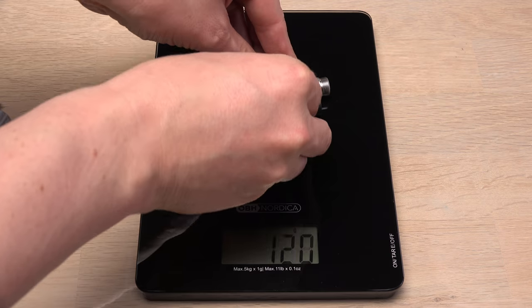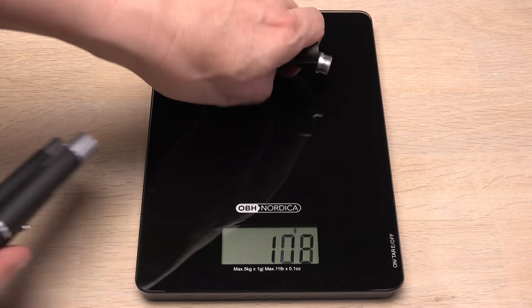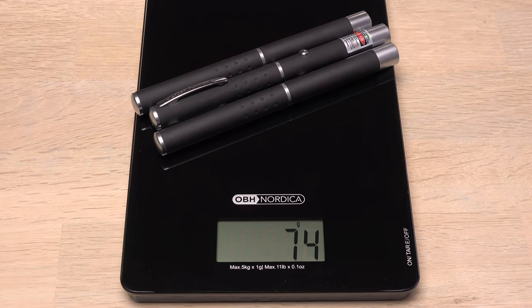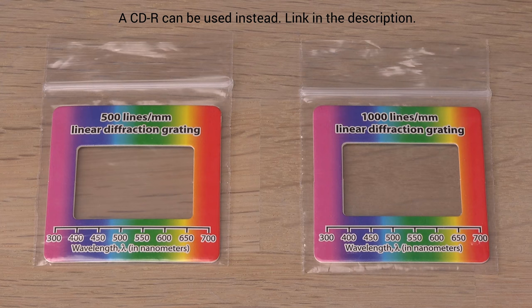For comparison, a common green laser pointer weighs 70 grams alone — almost the same as the three combined. 74 grams. They keep getting lighter still.